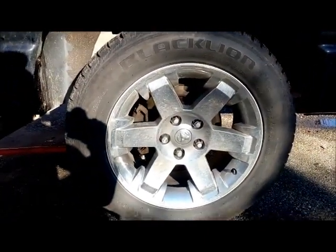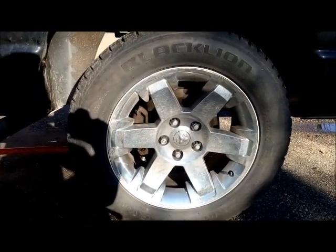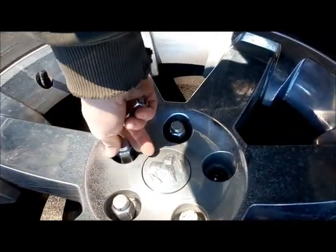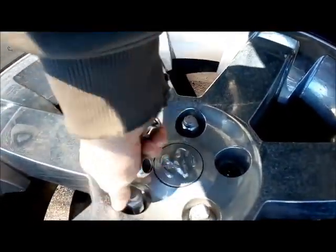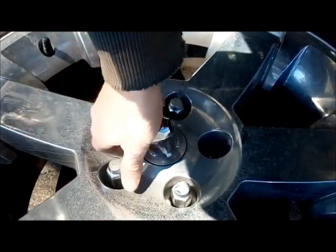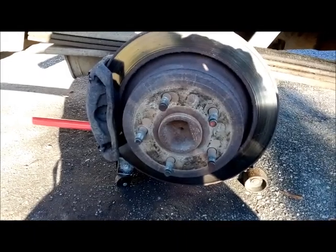First things first, let's get this tire off. Keep the tire on the ground and use a breaker bar to break the nuts and loosen them down before jacking. Once you have all the nuts broken, jack the tire off the ground giving yourself at least an inch of clearance, remove the lugs, and take the tire off.